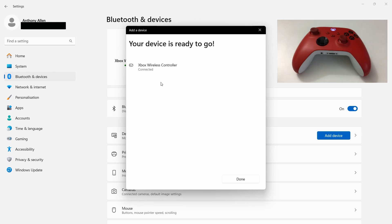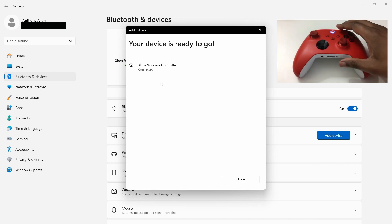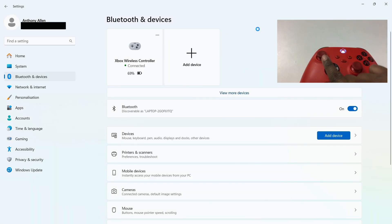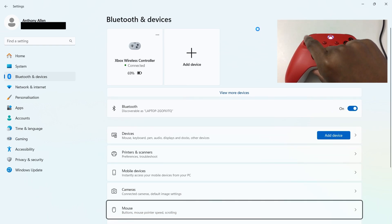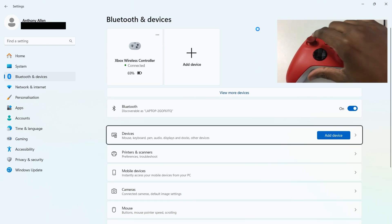And now that Xbox controller is connected. As you can see, when I move my Xbox controller, it's connected on screen.